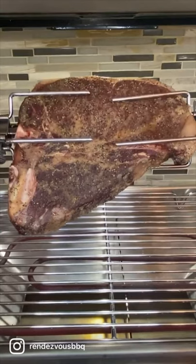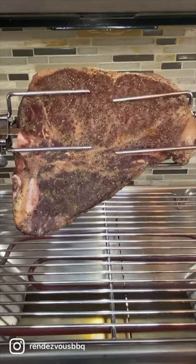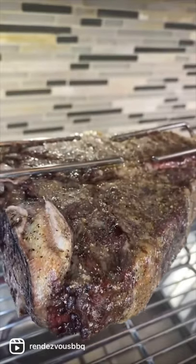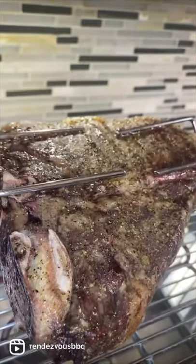Thread onto the rotisserie skewer and let it roll. The steak will slowly baste in its own rendered fat drippings, but you can also add melted butter and garlic.